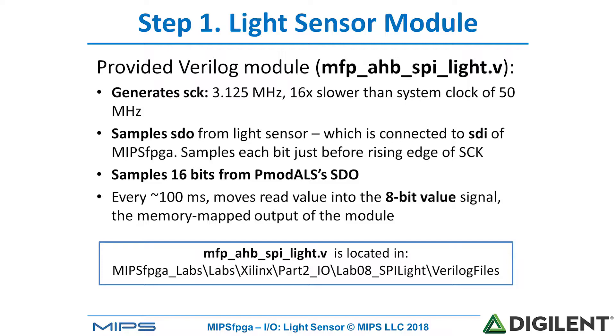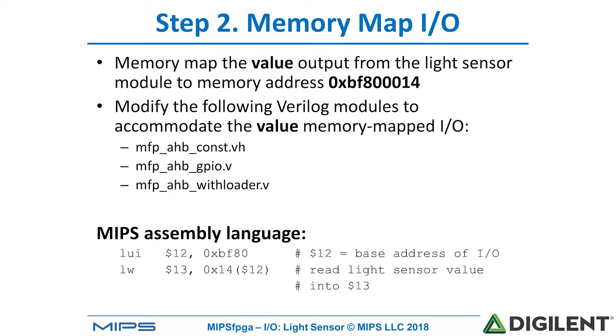It includes only the 8-bit light sensor value and removes the leading zeros and trailing zeros of the SPI interface. This module is located in the MIPS FPGA Labs distribution. Our next step is to memory map the I/O. We'll memory map that 8-bit signal value from the light sensor module to memory address hex BF800014. To do so, we need to modify the following Verilog modules. After we've done that, we can write MIPS assembly language, or C, to read from that light sensor value.